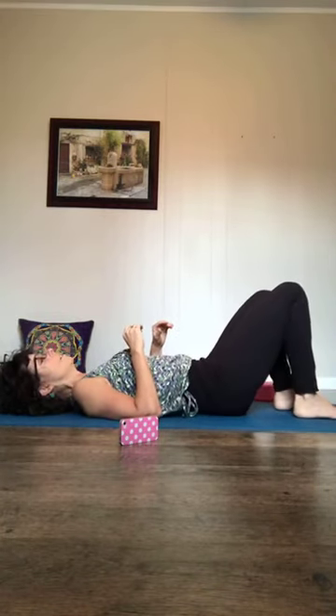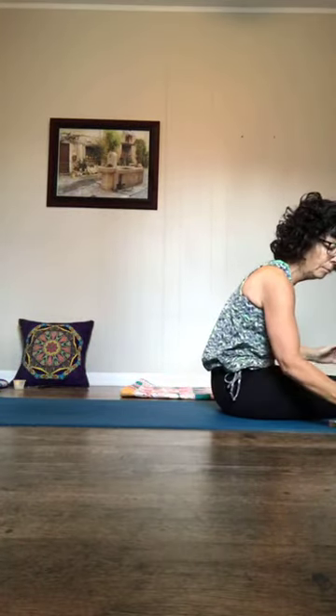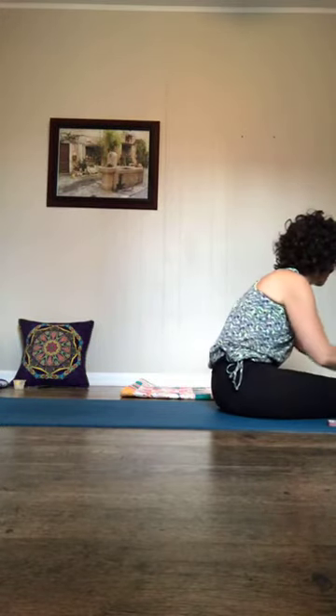Let your arms relax and enjoy that delicious letting go as the blood rushes back through all those areas, removing toxins and nourishing at the same time. Do windshield wipers if that feels good on your back, then stretch out your legs. Slip on a hoodie if you like as we'll do our twists and then our final relaxation.